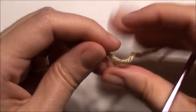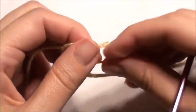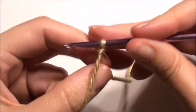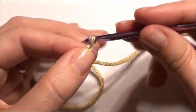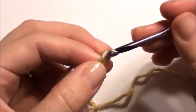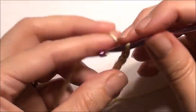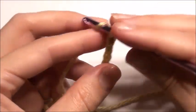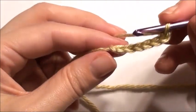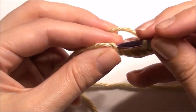Start off with a slip knot onto your hook, chain seven, then slip stitch in the beginning chain to create a ring.